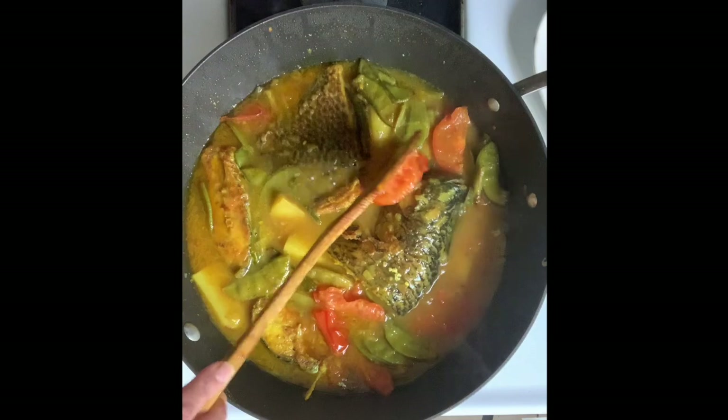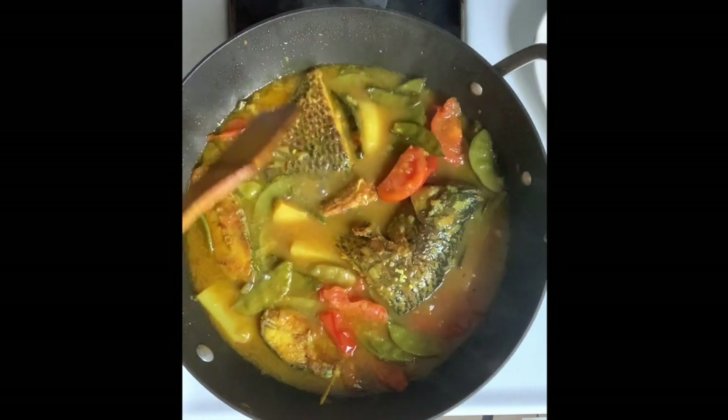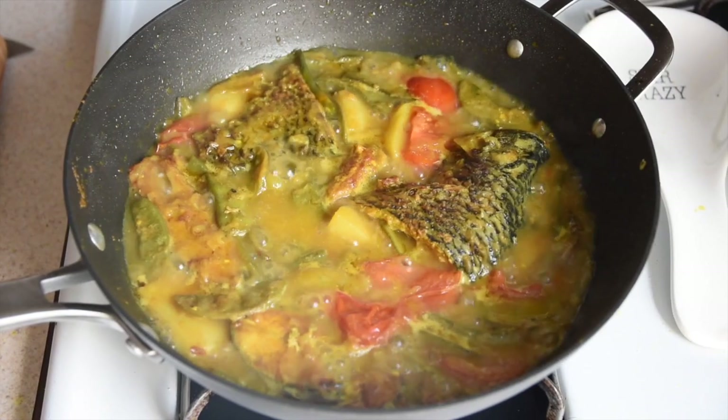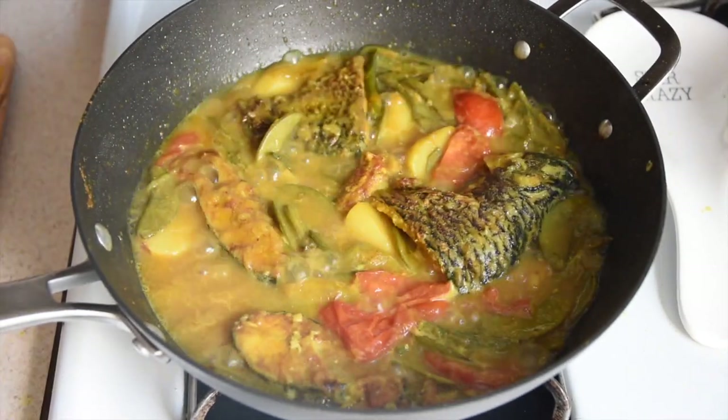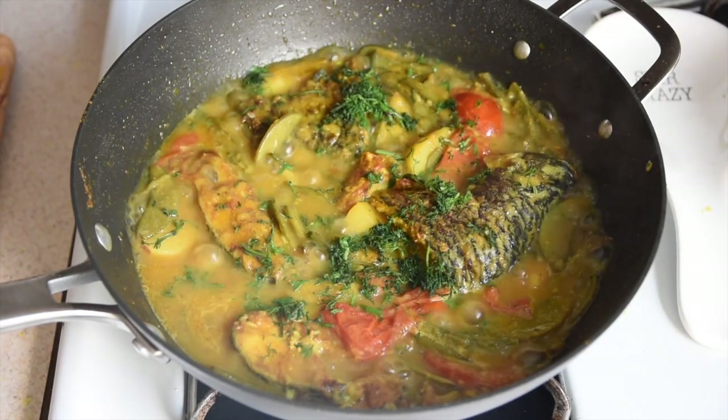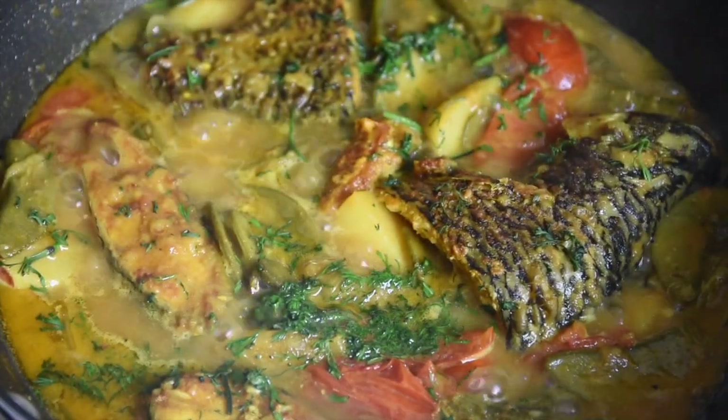Now I'm going to turn up the heat to high and cook for about 12 minutes. Add in some fresh chopped cilantro and turn off the heat. And there you have it — simple Bengali fish curry. Thanks again for watching.